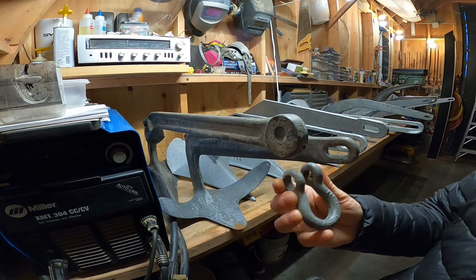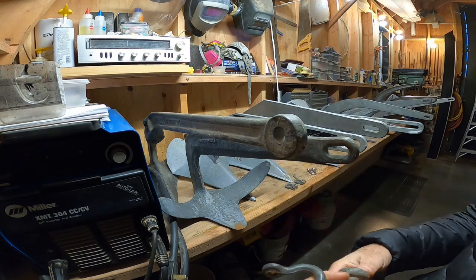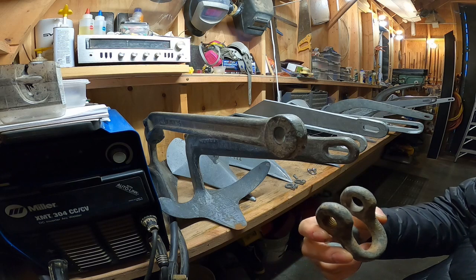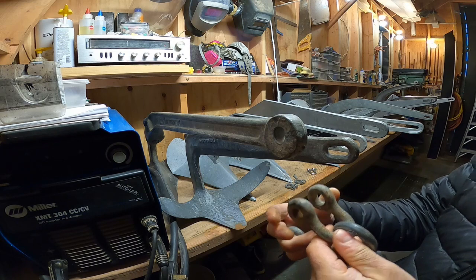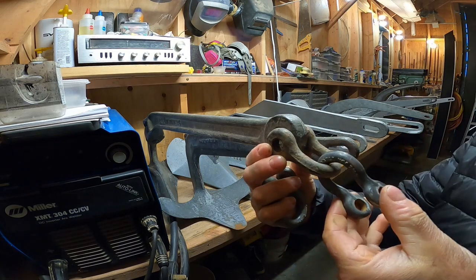Here's a half-inch bow shackle. It doesn't work either. This is so wide, we have to go to this style half-inch shackle. We'll need a 7/16th shackle additionally, and that's the orientation.